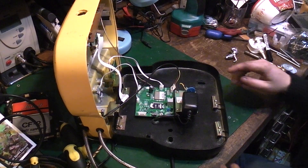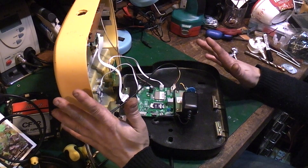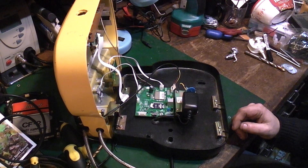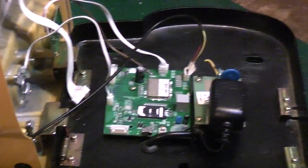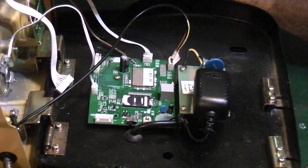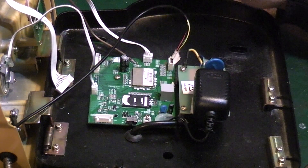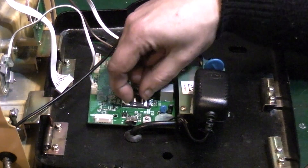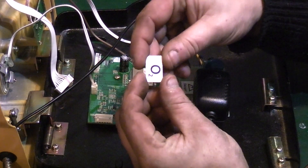Essentially what we've got here is a giant mobile phone. Let me get you zoomed in on the main board. You can see we've got the display and keypad up there, and if we flick and lift that up, we've got an O2 SIM card.